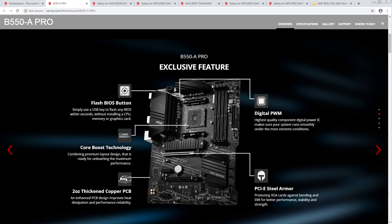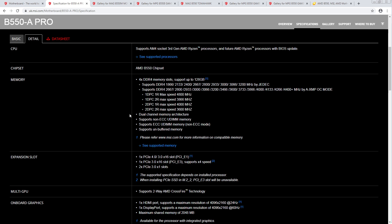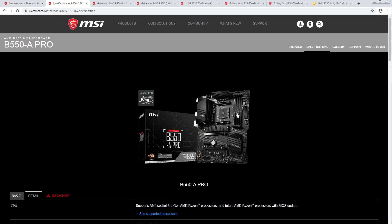Four-layer PCB, so the memory overclocking is going to be a bit weaker. But if you're running two DIMMs, it's actually going to be solid. 4,800 on this one — I guess since this is ATX, they have more space for a better memory layout than the MATX boards.